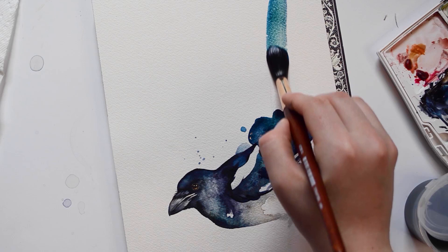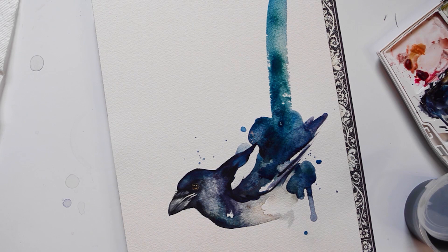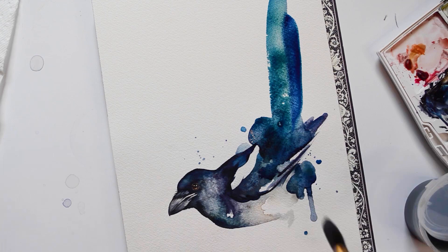All I have left now is the tail. For this, I'm going to be using a number 12 round brush. Here, I am adding a couple extra details, and then the painting is complete.